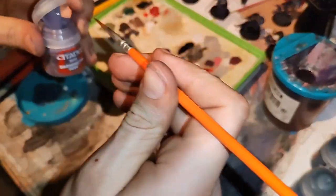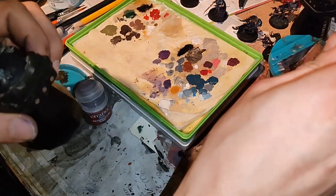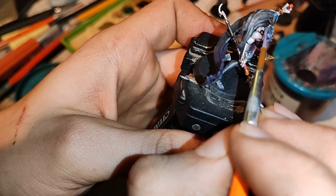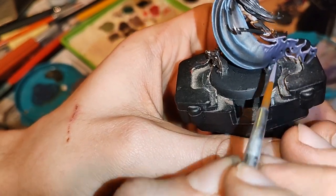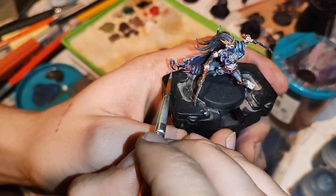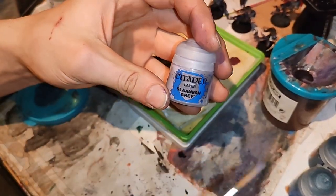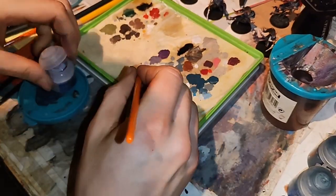Wait for dry. Now we are taking base Daemonette Hide and we will layer these places that we just painted. Now we are taking layer Slaanesh Gray and with this one we will paint the most apex places that we just painted.